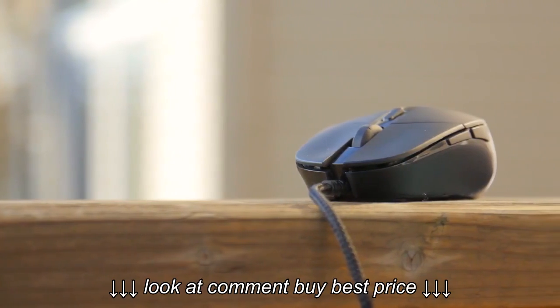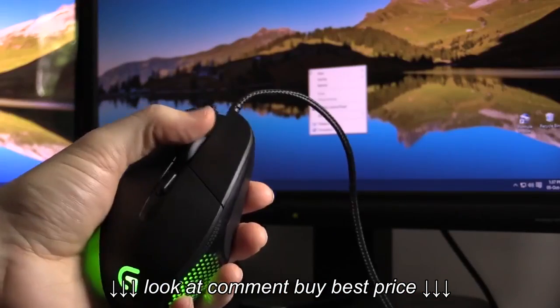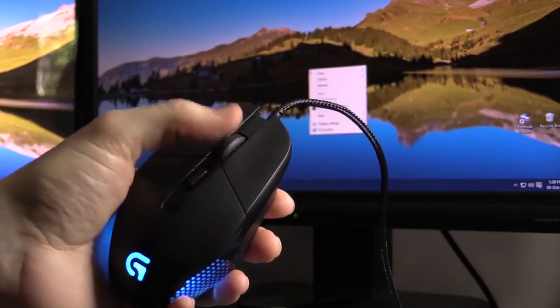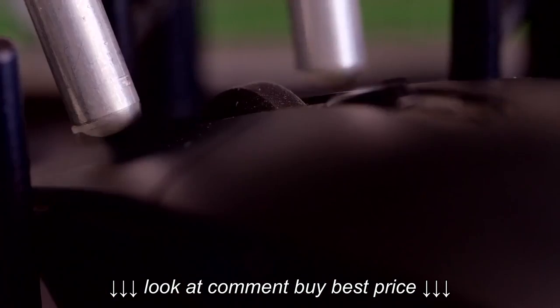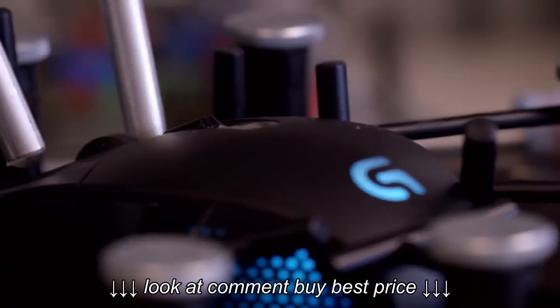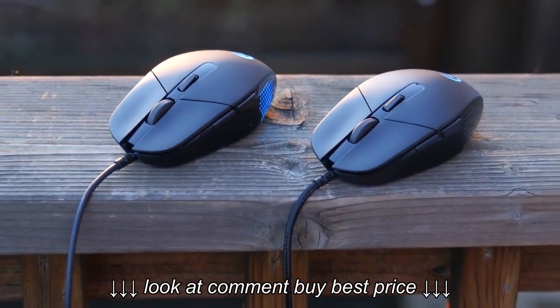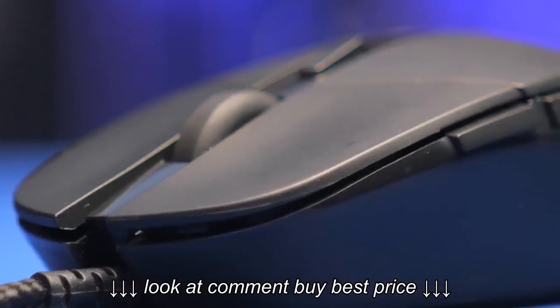The G303 wins out on reliability. It's not the flashiest mouse, and it doesn't pack the most features, but it's well-crafted and easy to get to grips with. The minimalist design means it's easy to get along with when you're not gaming—whether you're just browsing on your computer or working at the office, the G303 will suit you perfectly.